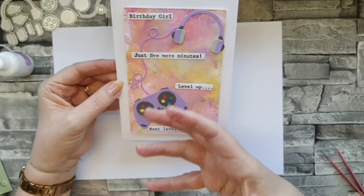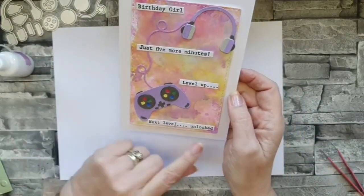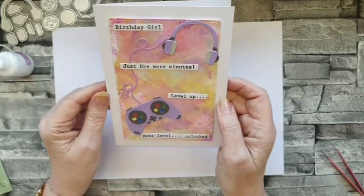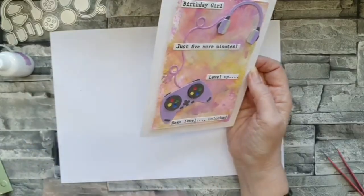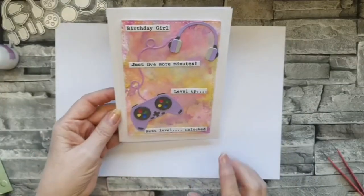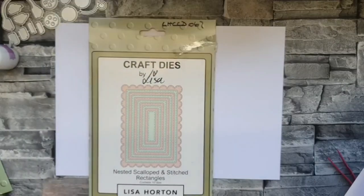That's my first card and I'm really chuffed with the background. When I was making it I thought I don't know whether I like this because I don't do grungy or messy really - when I saw Lisa's video I thought I wouldn't bother having a go, but I have. The only other thing I used for that was this set - just the largest rectangle to cut my background out of. On this next card the extra things I've used are the nested flags and the skinny alphabet.